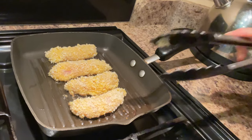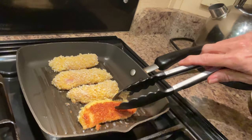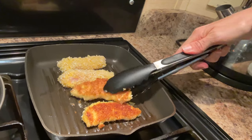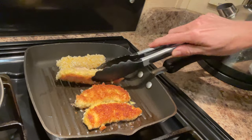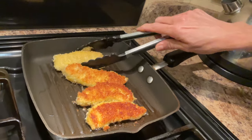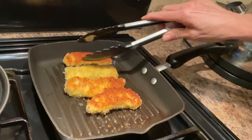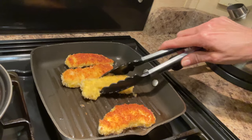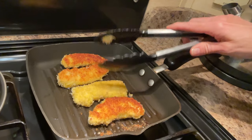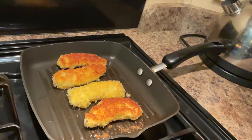I'm just going to bring the camera in a bit closer to show you. It's been about three minutes — you can see it's golden on that side and crispy. Then just turn them over. You can see the heat is getting to one more than another, so you'll need to move them around in the pan. Just keep going until they're lovely, golden, cooked, and crisp all the way round and through.